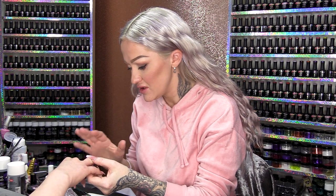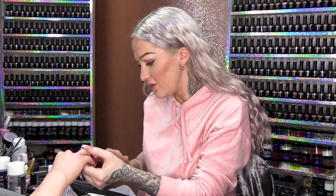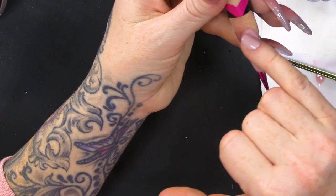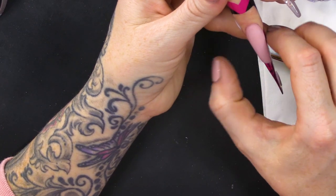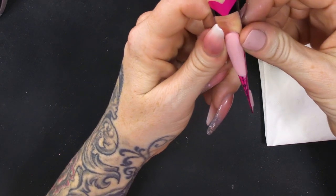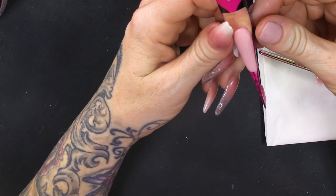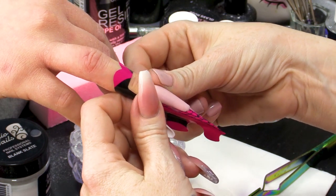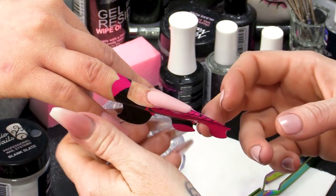So, once you've smoothed it, once you've smoothed it all out, you've got that bead fully on there, you're gonna let it set up a little bit and then we will pinch the nail when it's ready. So, I'm gonna test pinch with my thumbs, so I've got even pressure and we're just still a little bit sticky, so give that a second or two.